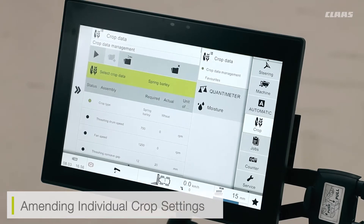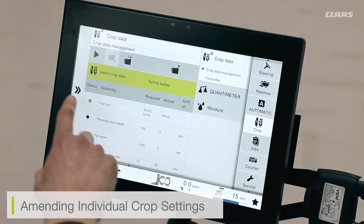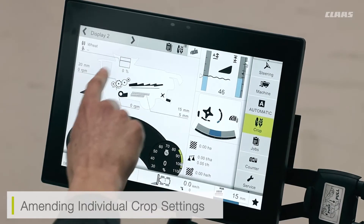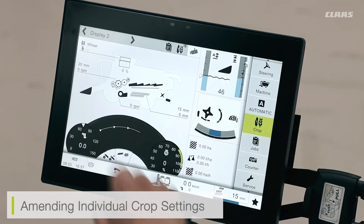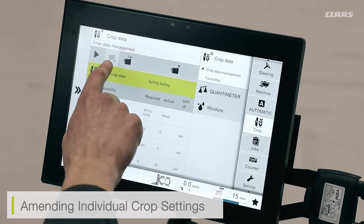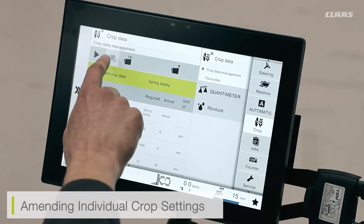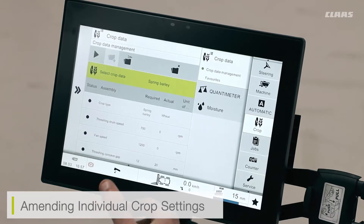Additionally, if I find that I want to tweak some of these settings — for example, my freshening drum speed is 750 RPM, but I find that 700 is more fitting for barley — I can tweak the speed down to 700 RPM through the main freshening selection. I can then go into my crop settings and save my own crop selection settings, for example saving it as spring barley 2021.